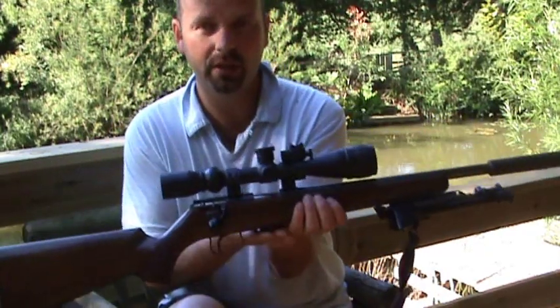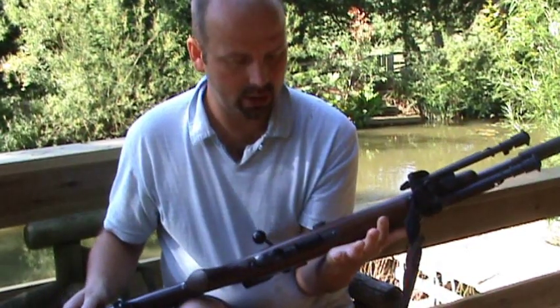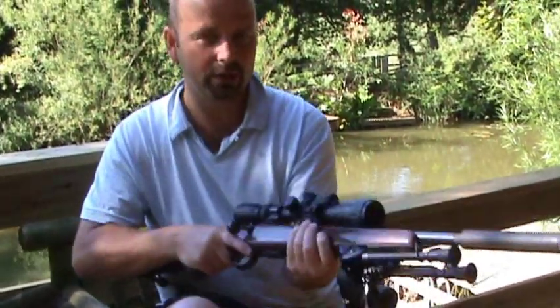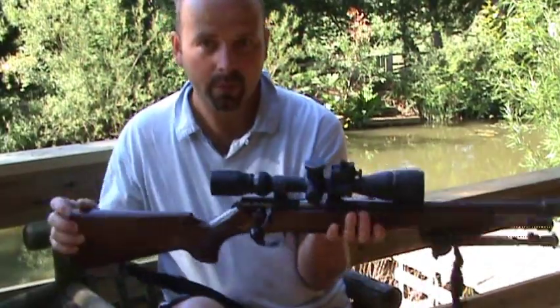It would actually help if it had a bigger mag. The Ruger .17 HMR rifle does come with a 10-shot rotary mag which fits in underneath in the same way as this one. For whatever reason I decided not to go with the Ruger — I just liked the feel and the size, I liked everything about this gun. It's got a really nice stock with nice checkering, and it's walnut.